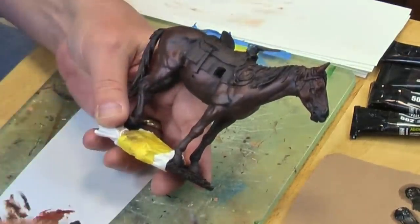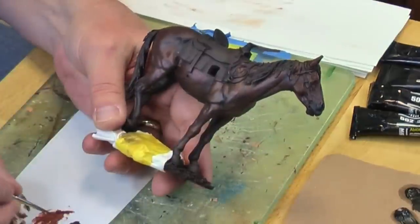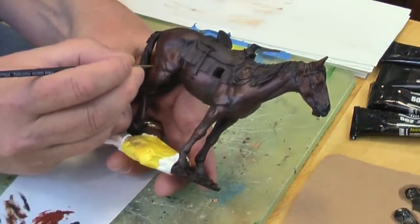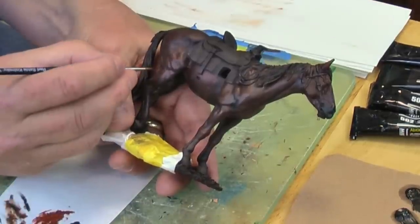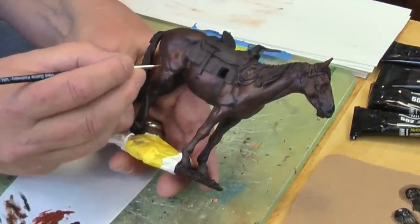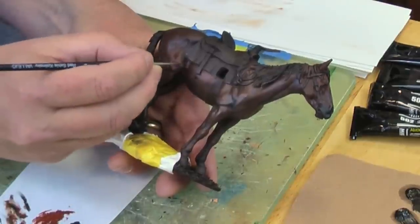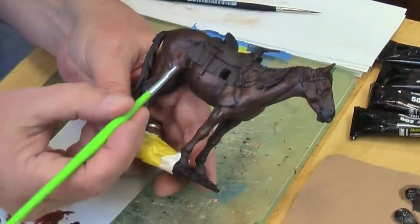A little bit more thinner on our round brush, a little bit more of the highlight color, and again we'll do some of the veining on the back legs. A little extra color there — punch that up a bit, and feather it out.